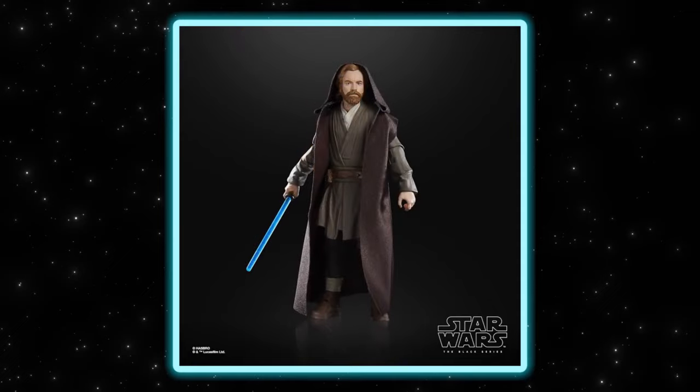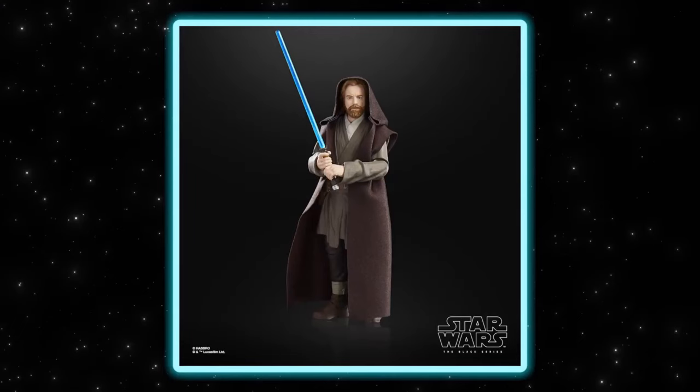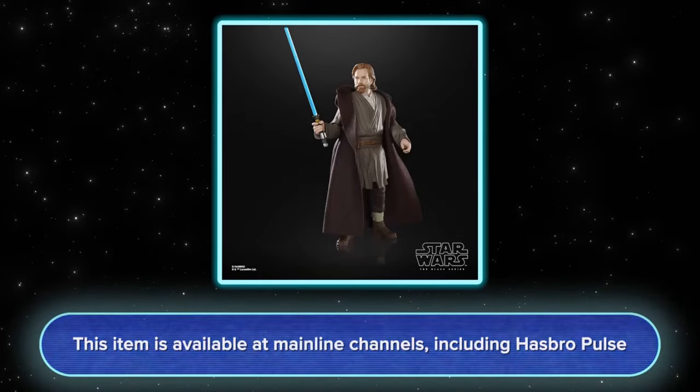He has all his iconic accessories — blaster, saber — and a unique softgoods robe: a sleeveless robe that's a really cool and sleek look. Robes are a very important iconic part of any Jedi's attire, so we really wanted to nail that. We had all the learnings from the previous Obi-Wan figures to refine into this last one, and we're so happy with him. Our sculpting and packaging teams both did a phenomenal job. Check pre-order details at most major mainline retailers and Hasbro Pulse.